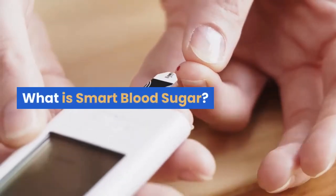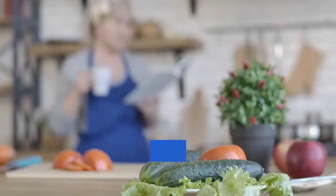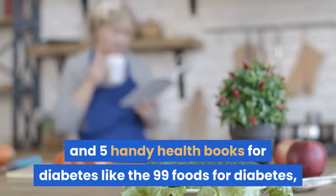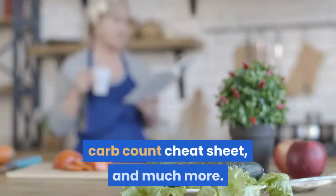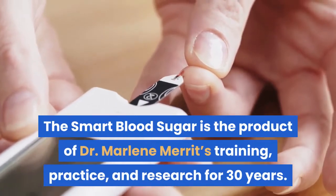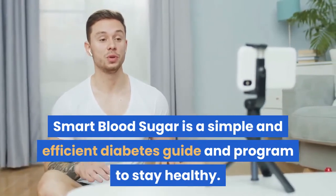What is Smart Blood Sugar? Smart Blood Sugar is the complete diabetes book written by Dr. Marlene Merritt. The guidebook includes many methods to regulate blood sugar, diabetes reversal diets, and five handy health books for diabetes like the 99 Foods for Diabetes, Carb Count Cheat Sheet, and much more. Smart Blood Sugar is the product of Dr. Marlene Merritt's training, practice, and research for 30 years. It is a simple and efficient diabetes guide and program to stay healthy.